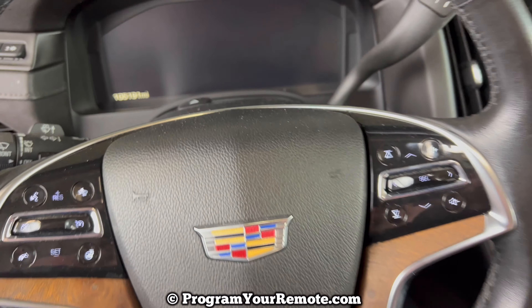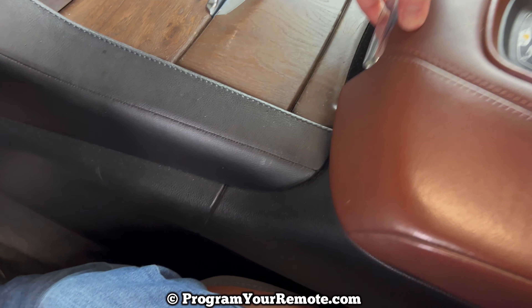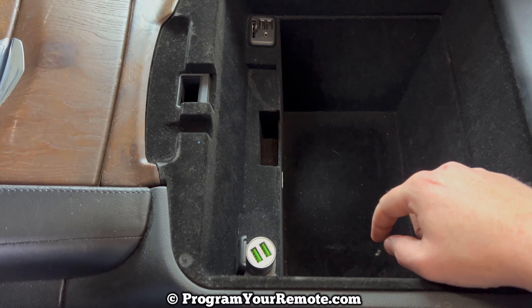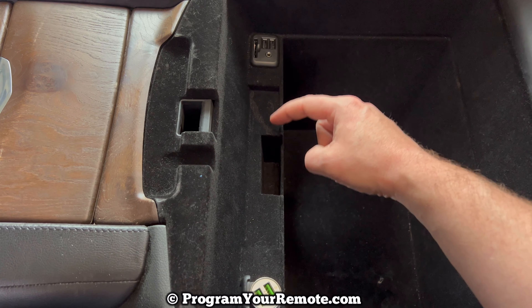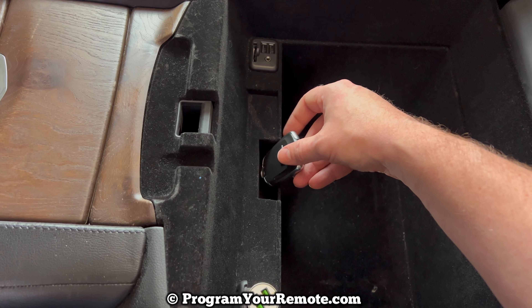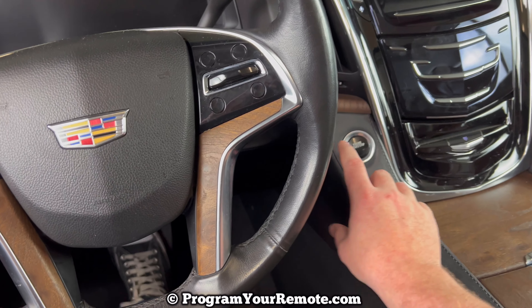So what we want to do is place the key fob in the backup slot — the backup transmitter slot as it's referred to. That's going to be in the center console. In your center console you may have a tray in here. Also, depending on the trim of your Escalade, this slot may be just a little bit further over. Go ahead and put your key fob in that slot like that, and then you can go ahead and start the vehicle as you normally would.